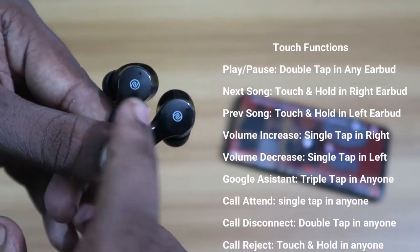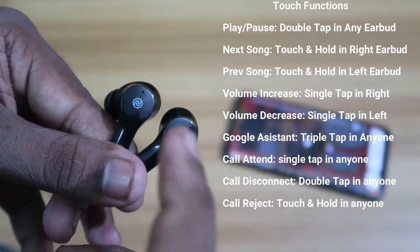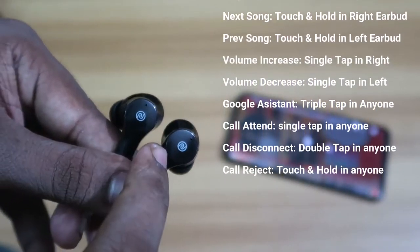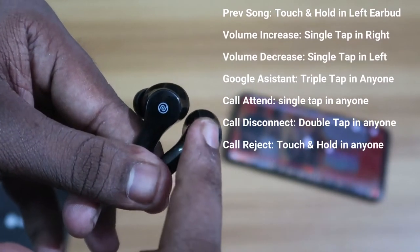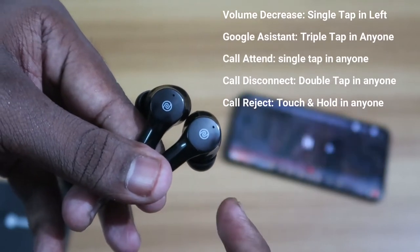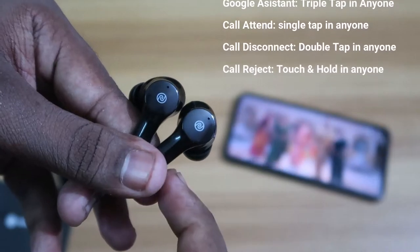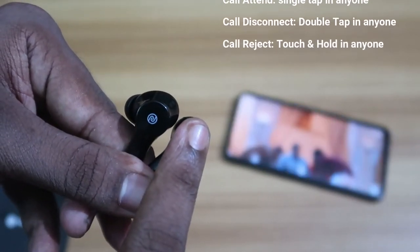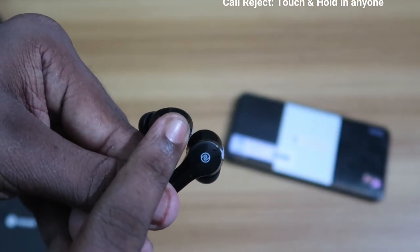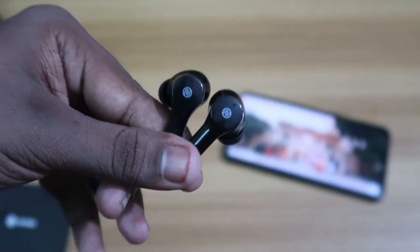For calls: single tap on either earbud to attend or disconnect a call; long press on either earbud to reject a call; double tap on either earbud to disconnect an active call. To skip to the next song, press and hold the right earbud; to go to the previous song, long press the left earbud. These are all the touch control functions.